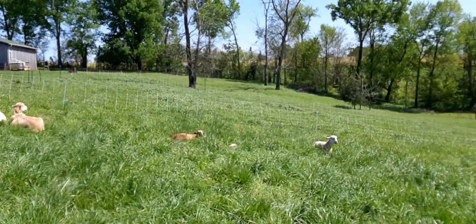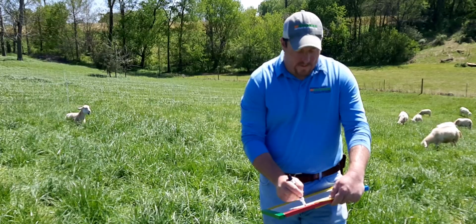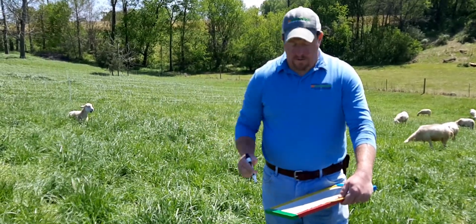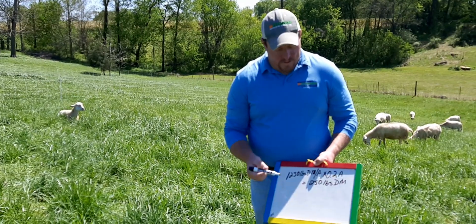We said we have 1,250 pounds of dry matter per acre, and we multiply that by 0.2 acres. So for this particular strip we have 250 pounds of dry matter to feed these animals.